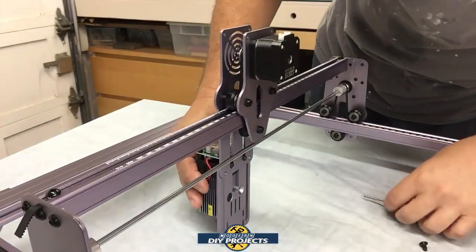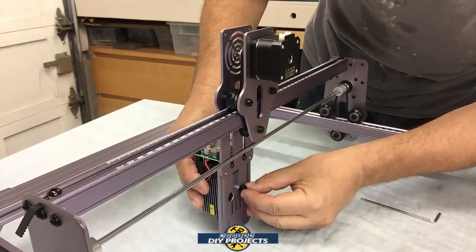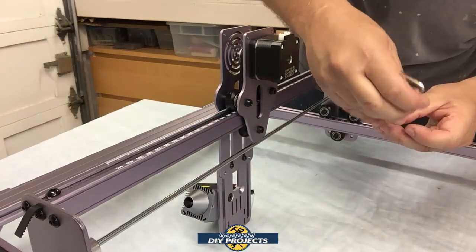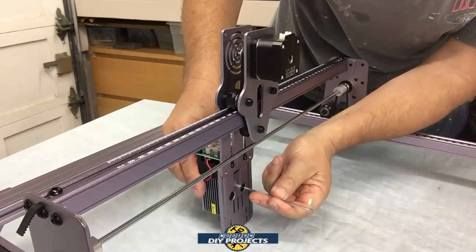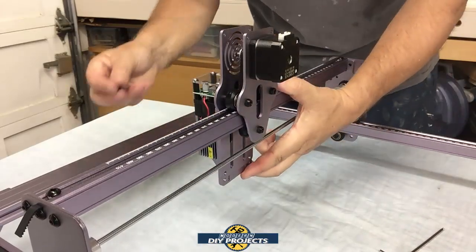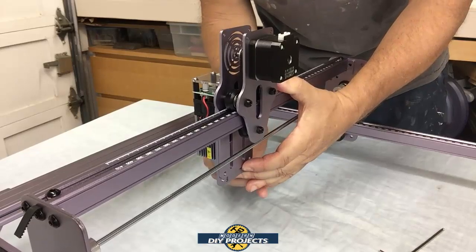Things you can create for special occasions, special people, and so forth. This unit has great potential for making custom engravings, special decorations, or if you need to cut small pieces out of wood, plastic, or metal instead of going to a machine shop — you can do it yourself at home right now with this machine. So let's continue with the assembly and then do some testing.